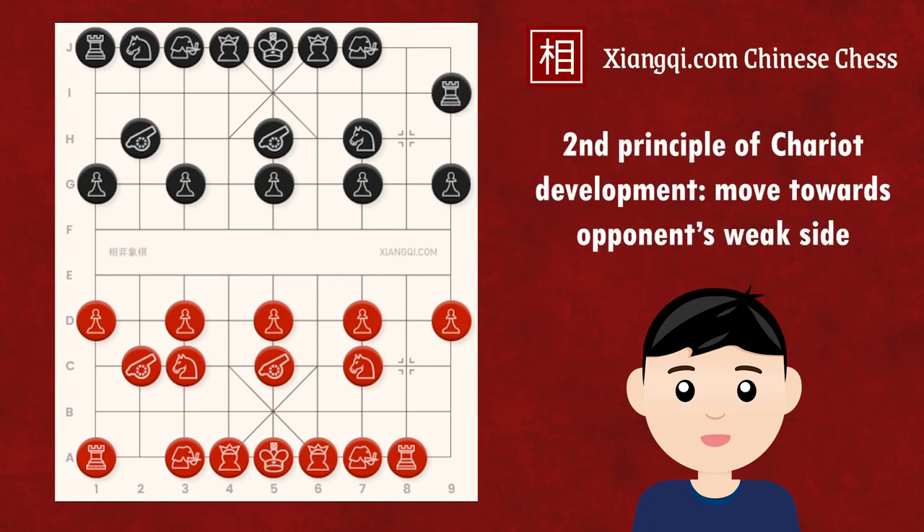The second principle is to develop the chariot towards the opponent's weak side. Therefore, in this position, black should move the chariot to the fourth file instead of the sixth, as the horse on that side is not protected at all. Some beginners often move the chariot to the sixth file instead, as the right horse also seems unprotected. However, this is a wrong perception, because even if black could make two consecutive moves to take this horse, red could capture the chariot by a discovered check. So the horse is actually indirectly protected, and the chariot shouldn't go for it.